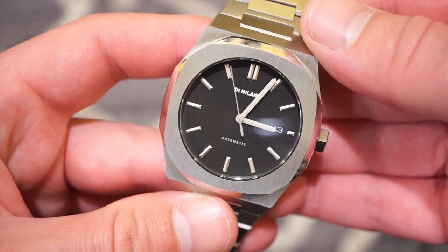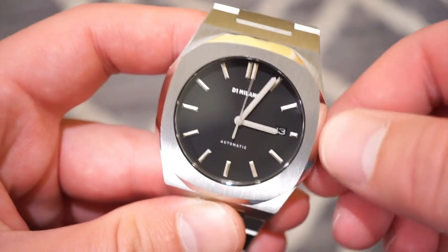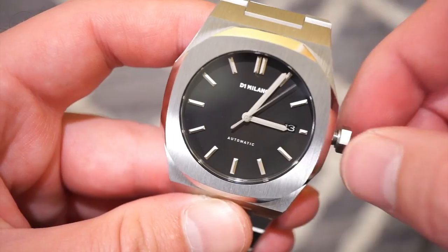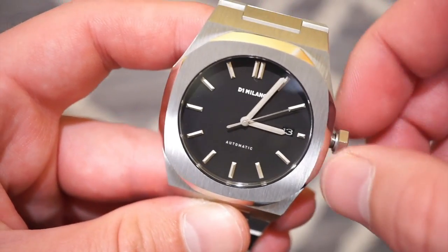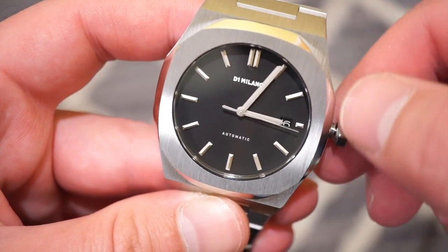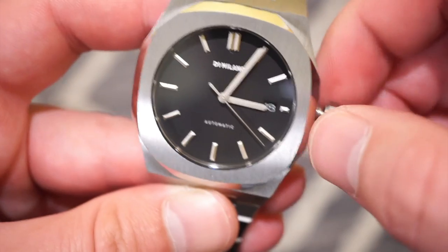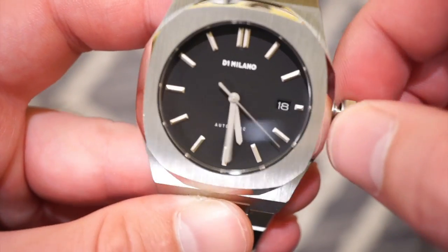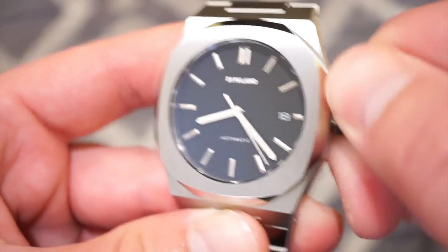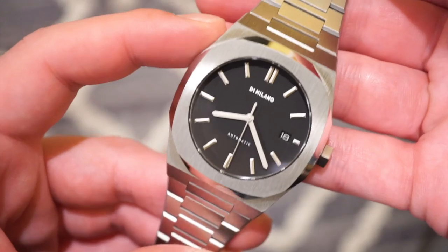Inside this watch is the NH35 Seiko automatic movement. The screw-down crown pops out very nicely with no crown wiggle, and it's very easy to grip thanks to all the edges on the crown. First position is self-winding, second position gives you a quick-set date with a nice black window to match the matte black dial — I thought that was a nice touch. The final position is the hacking position to set the time. Very easy to function, no issues — push it back in and the seconds hand starts running again.